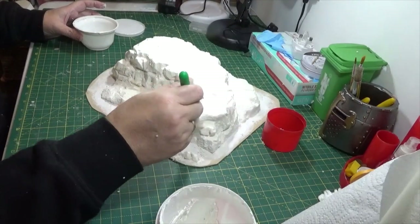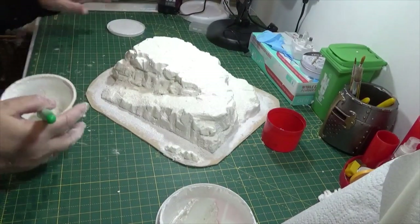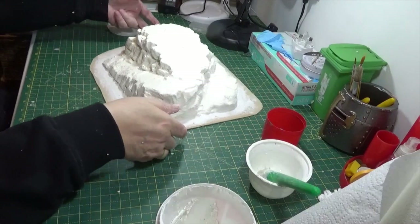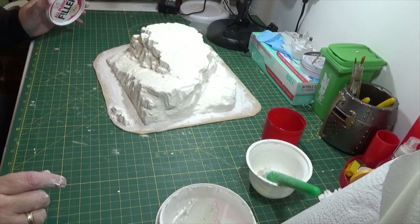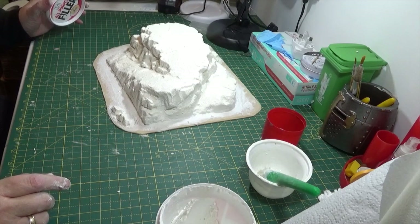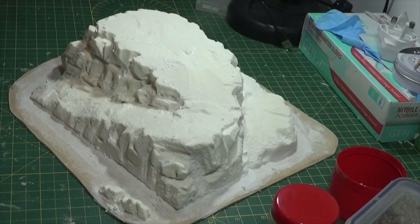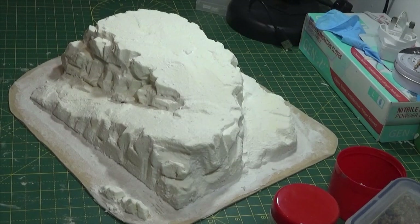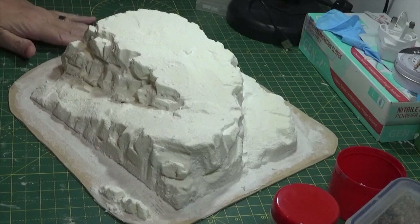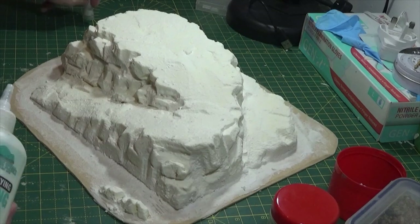I think that's about it — we really will just have to wait now for that to dry off, and then I'll bring you back and we'll have a look at what we've got and start applying some more textures and things to it. It's dried a lot more now — it's still damp in places, but it's touch dry in most places so I can start adding some of my smaller stones now to bring it to life a little bit.